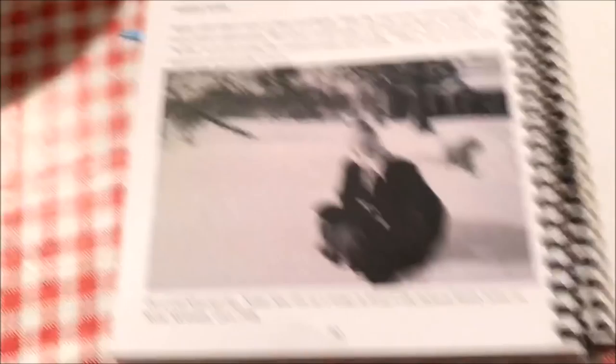This is cool. I like these pictures. And I like this especially — I like this snow ice cream. Ain't nobody better at making snow ice cream than little Nettie Mae Jackson Hampton. Thank you.